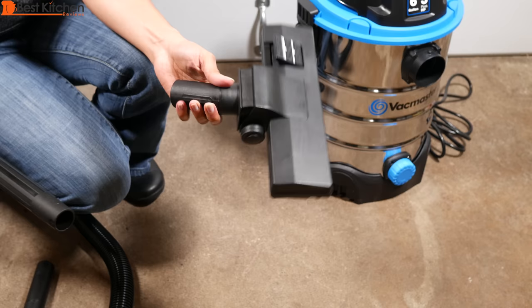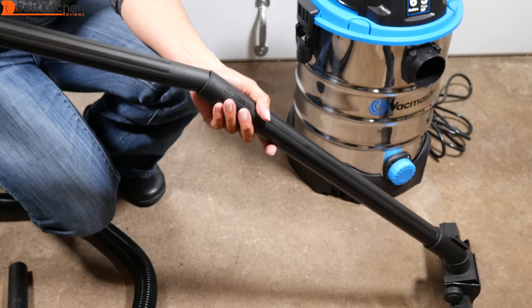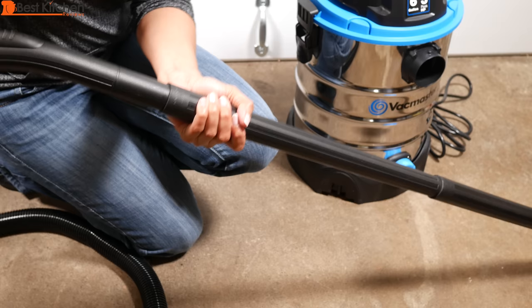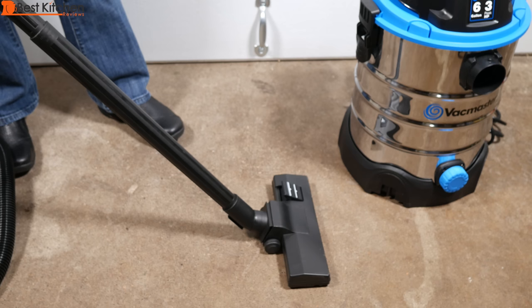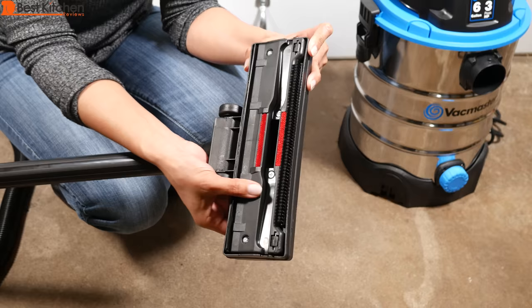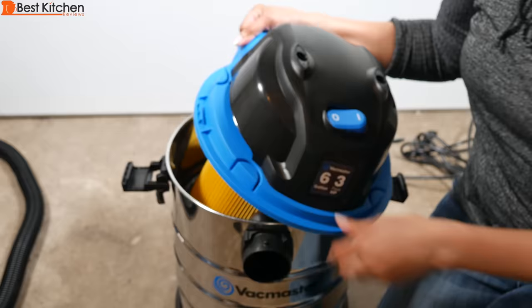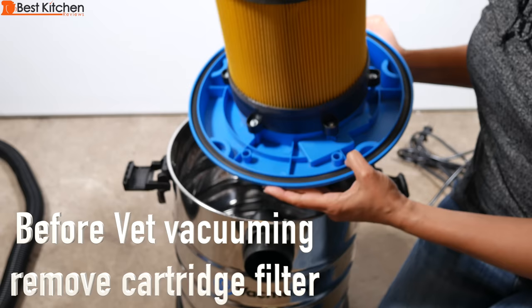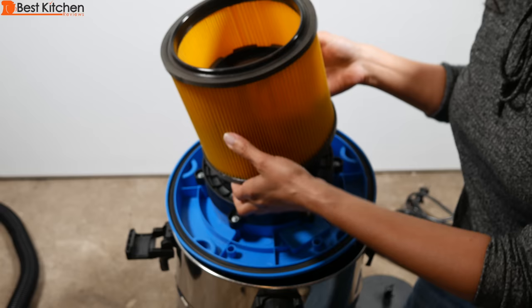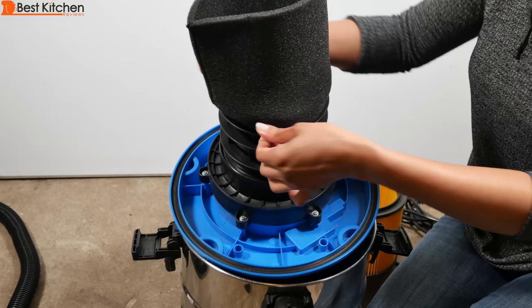To use the floor nozzle, push the first extension wand in, then the second wand in, and attach it to the hose. Now it's ready to use. Press the button to extend, press it again and it retracts.